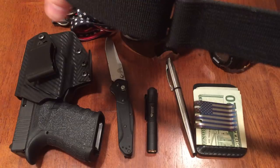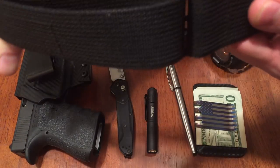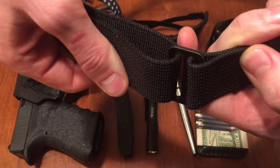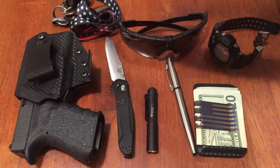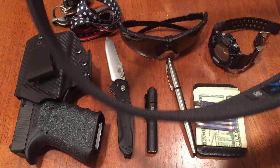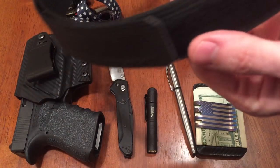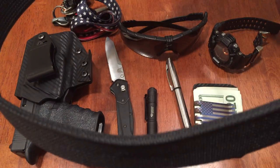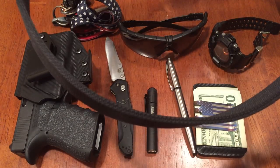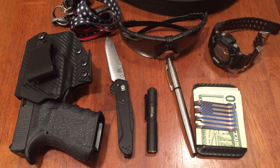To keep my weapon system on, the belt I use is a Blue Alpha Gear low-profile EDC belt. It has a low-profile metal buckle — you just weave it through and it's Velcro, so it's a very simple design. It's double-stitched, sturdy, doesn't flop around, and holds the weight of my weapon. The Velcro also gives plenty of room for adjustment whether you gain or lose weight. It's made in the USA and I highly recommend it — check out my review for more details.